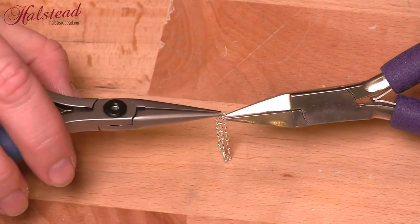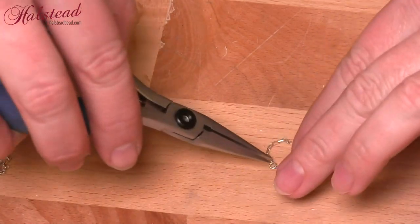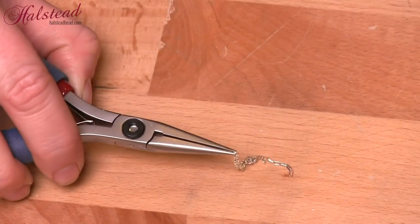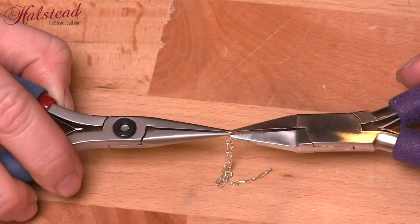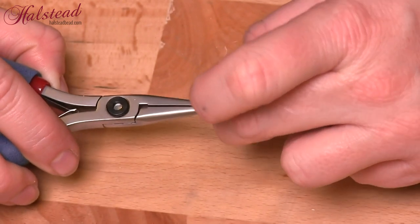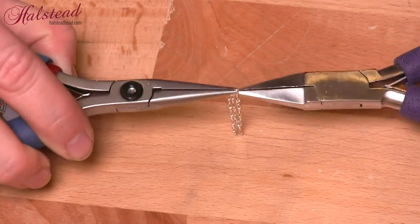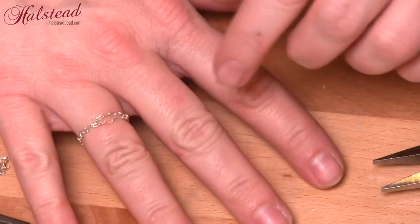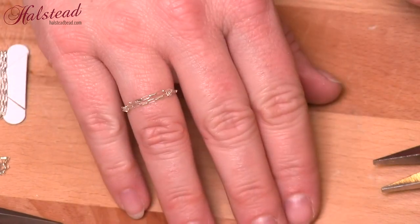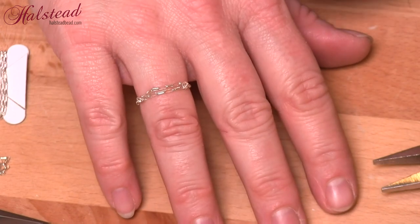So here we go — first end in, close that ring. Make sure that when you do jump rings you swing them open, never pull them open. It will be really difficult to get them back to being closed. So once more open this ring and attach the next end. Close up that ring, and now if I put this back on we have a double chain on top and single on the bottom. Again super comfortable, very lightweight — you barely even notice it's there.